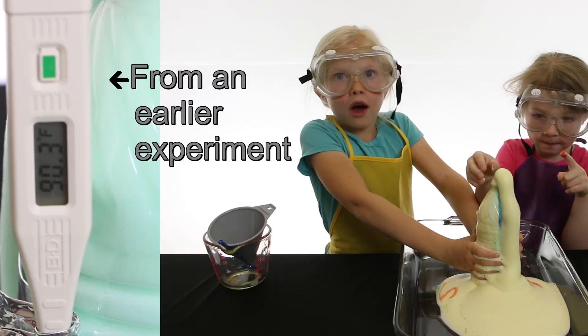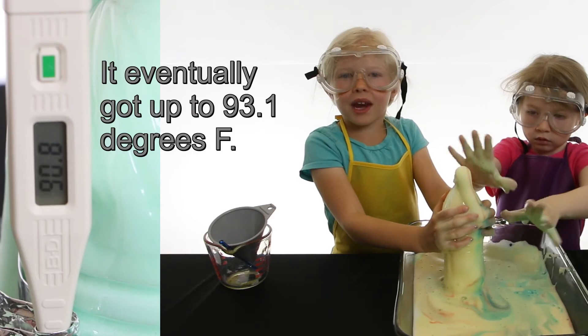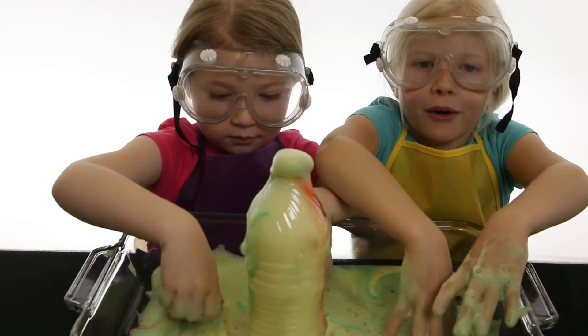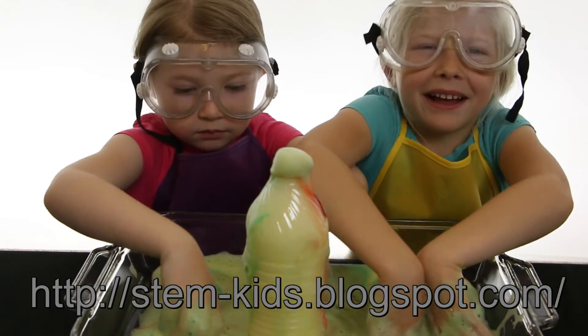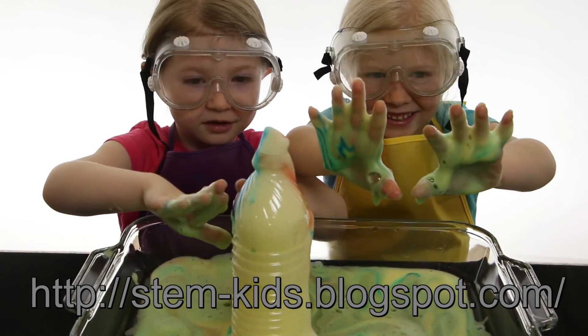Wow, the bottle's getting hot. The bottle feels warm because of an exothermic reaction. For more information, check out our blog. Thanks for watching Science Kids.